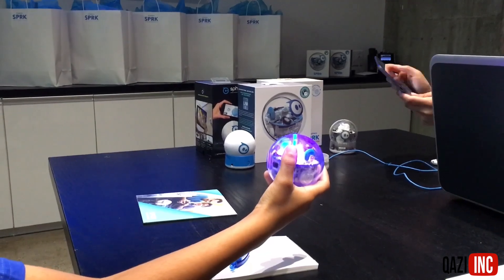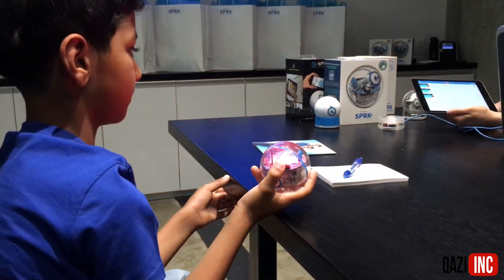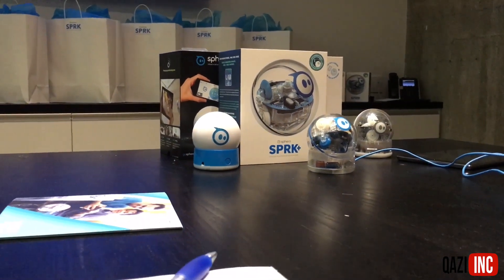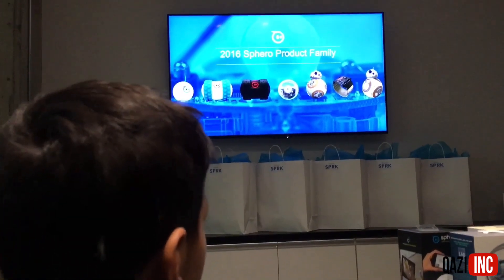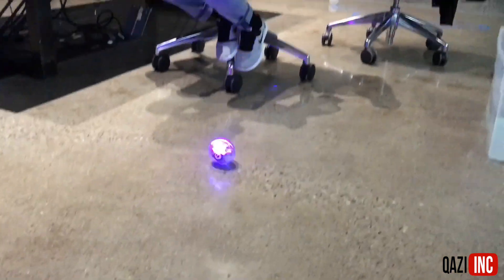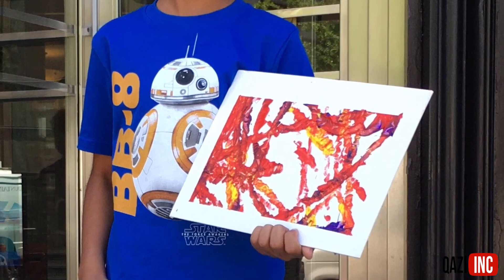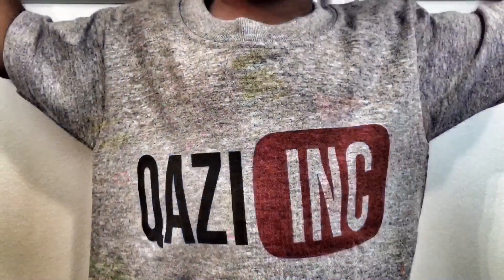Subscribe to our YouTube channel because we're going to make more videos with the Spark Plus. Thank you.